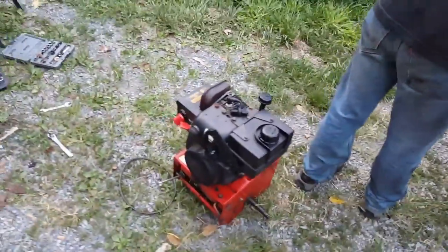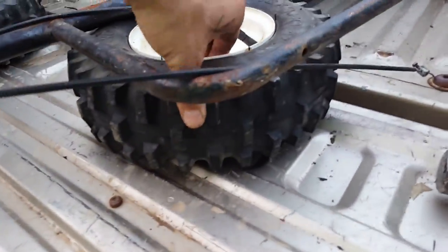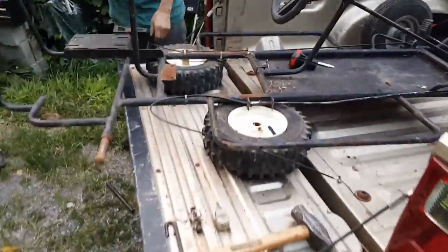They're gonna use these as the drive chassis for the wheels — put the wheels right on there. And they're gonna use these nice meaty tires off of the snowblower instead of the dinky old flat tires.